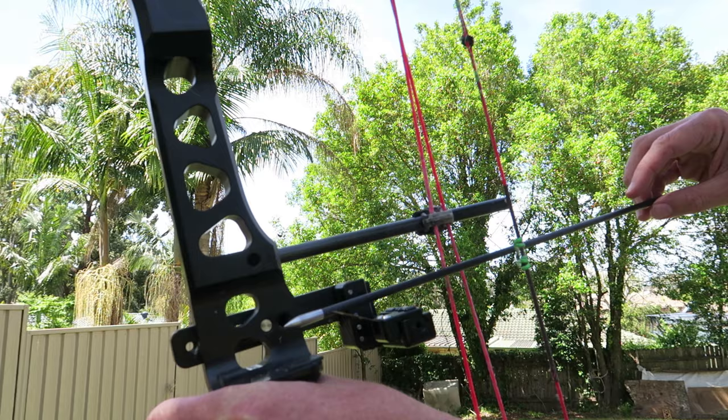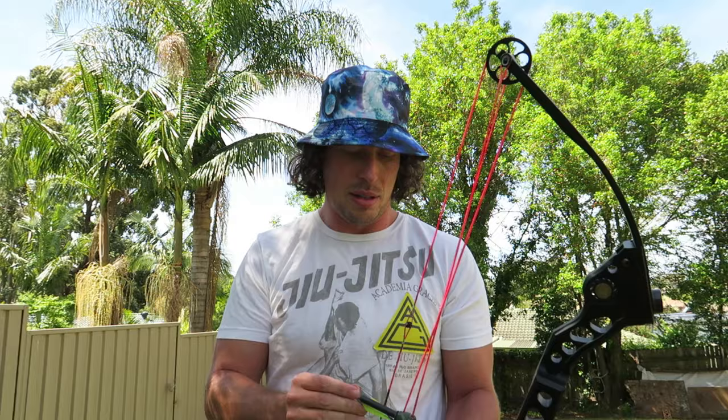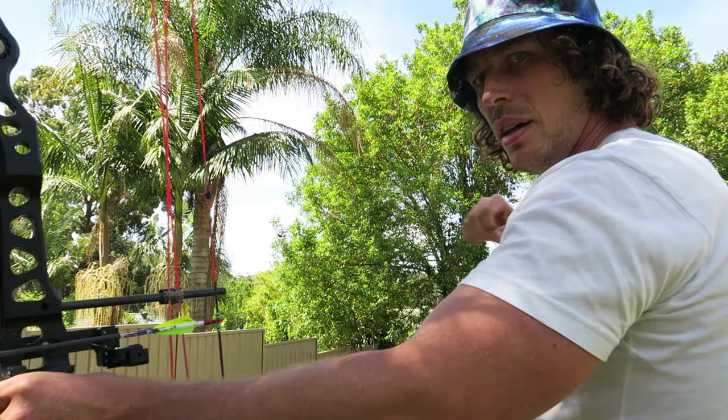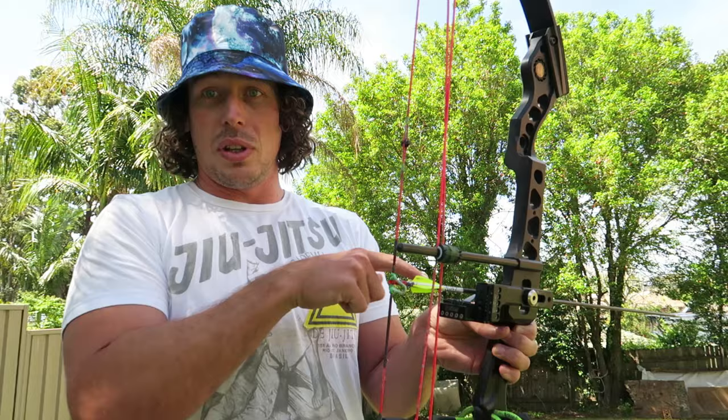That is why an overdraw rest can be dangerous, especially for beginners or people with a hard draw. I really yank the bow back - it's a habit I'm slowly working on. If you draw back too hard, the arrow will start to bounce and come off onto your hand. If you have a really heavy draw and like to punch into the valley, an overdraw rest is probably not the best idea - the arrow is going to bounce off and get stuck in your hand.